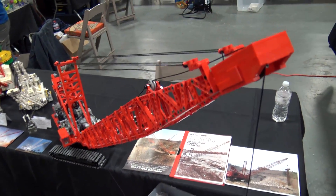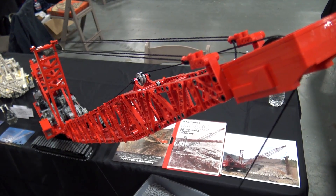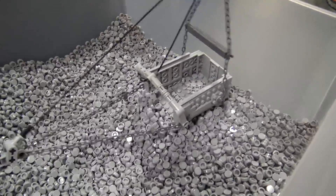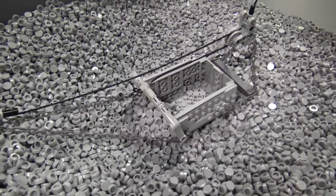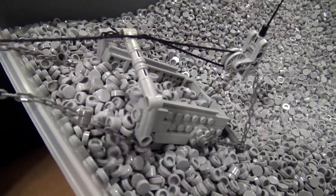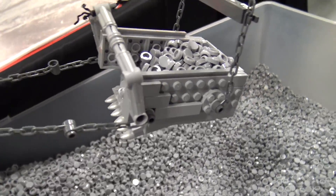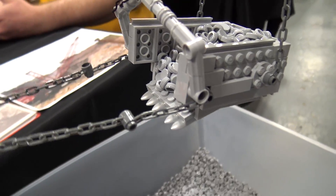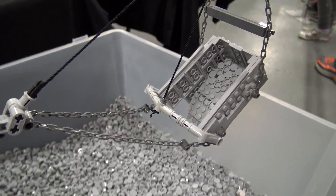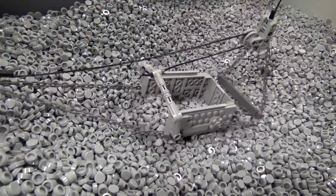Well, cranes are pretty cool, so I appreciate you showing that to us. It's a really awesome build. Thank you very much.